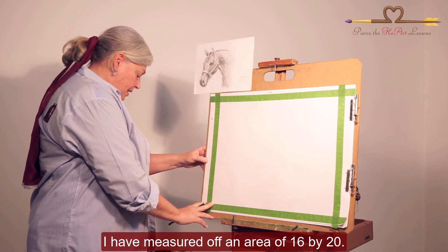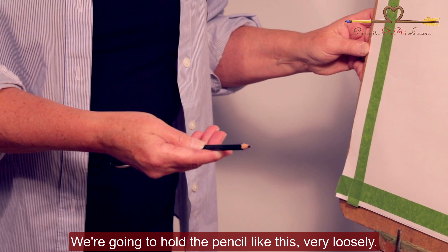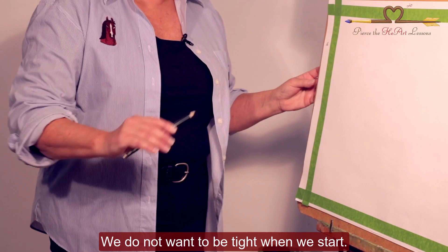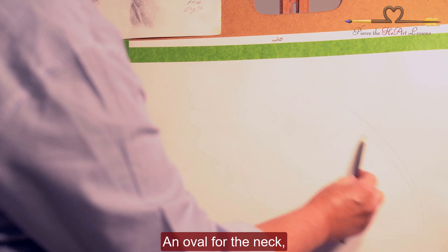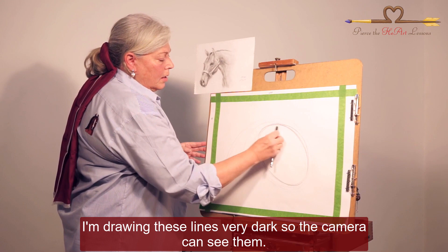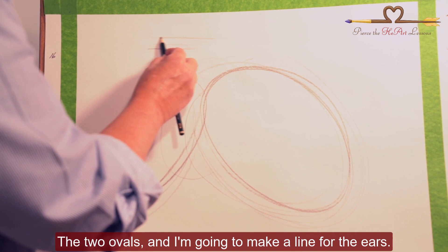To begin our drawing, I'd like to show you how to hold your pencil. We're going to hold the pencil very loosely, and imagine that there's a string at our elbow and that somebody is pulling our elbow. We want to be very loose and not tight when we start. I start portraits with little ovals — an oval for the neck and an oval for the head. I'm drawing these lines very dark so the camera can see them, but at home you would draw these lines very lightly. I'm going to make two ovals and a line for the ears.